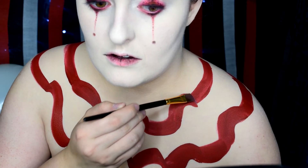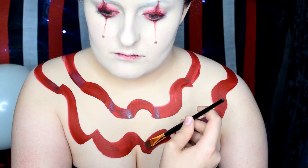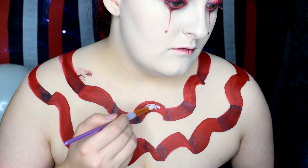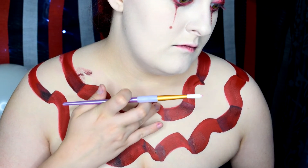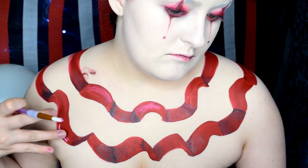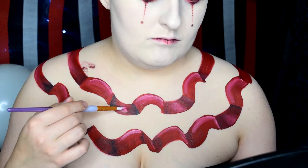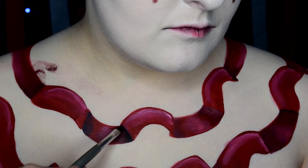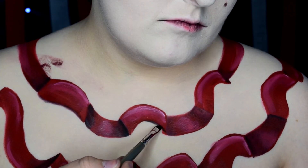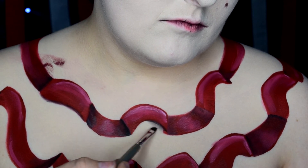Now to add some dimension, I'm taking a darker red body paint and adding that wherever I want the ribbon to recede, and then blending that outwards. As for highlight, I'm taking a white body paint and adding that in any high points. To get a softer blend, I'm just taking my finger and dabbing it out. Back to the shadows, I'm taking a black eyeshadow and adding that right to the edge, as well as creating a shadow underneath all the ribbons and a little bit above to create some definition.